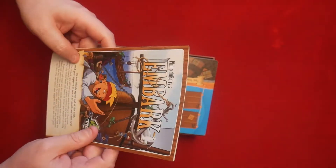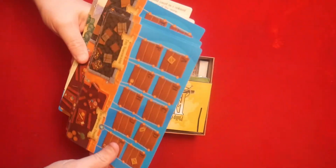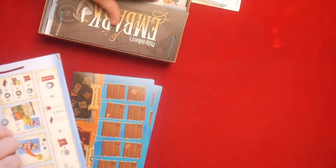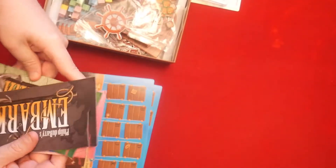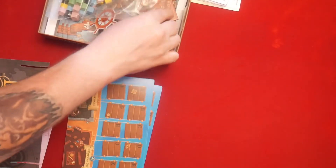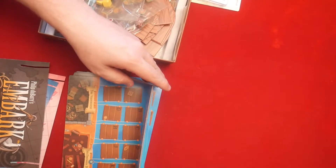We'll be taking a look at the gameplay in some other videos, and maybe this will be one I teach my wife. Up top we have some player boards and I'm assuming the game board. This is a game where you're hiding information from your opponent, so along with the player boards — my favorite color is green so this one would be mine — we have some shields to stop other players from seeing what you have.